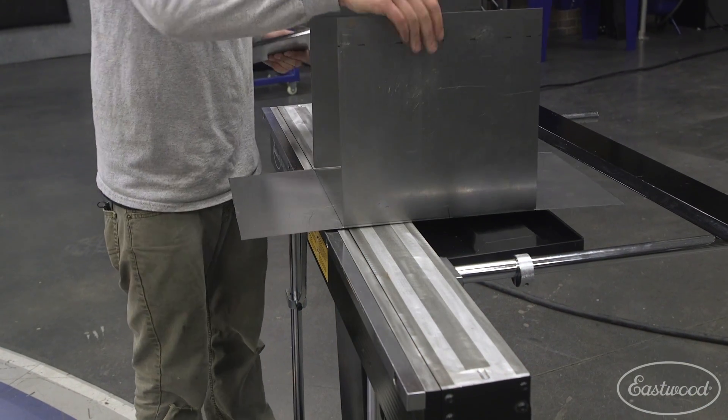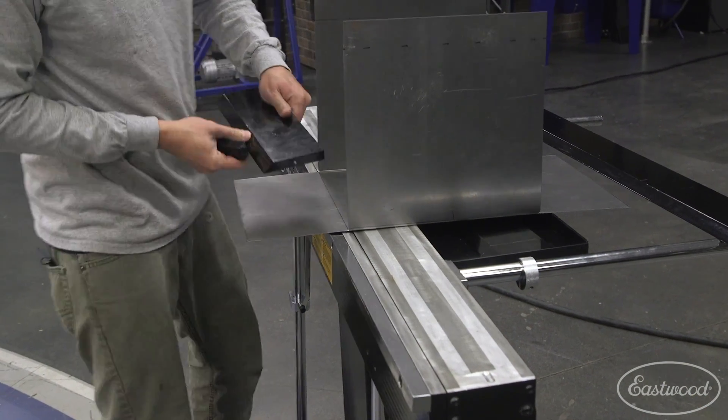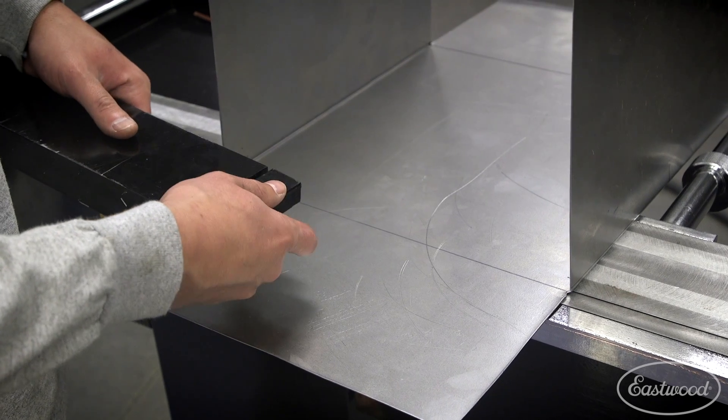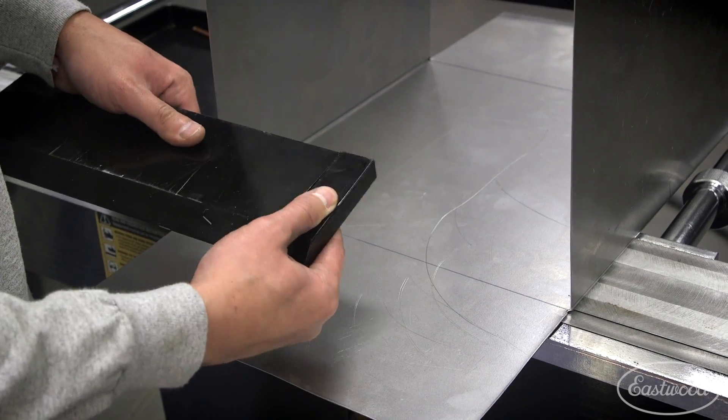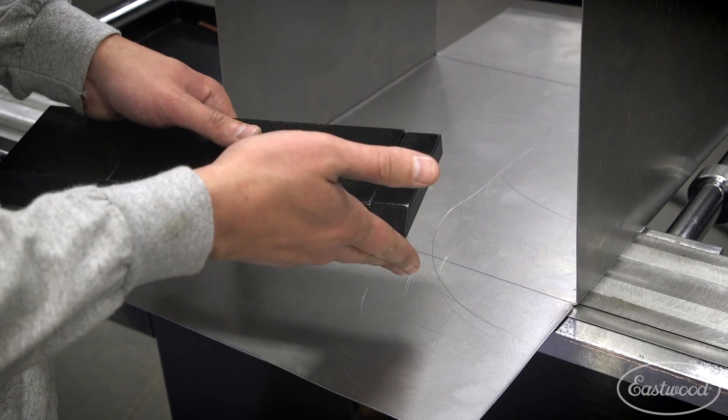We've got two fingers that we're going to need to compensate for this width. We give you a variety of fingers to adjust for a multitude of widths, and they're pinned so they all lock together and ensure your bend line stays the same.